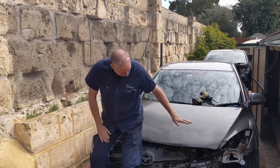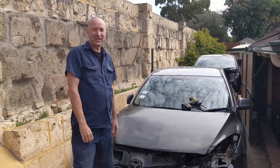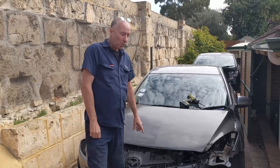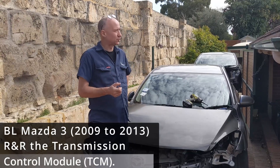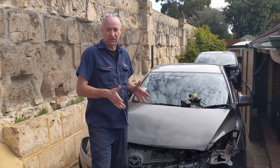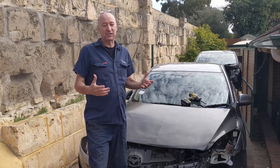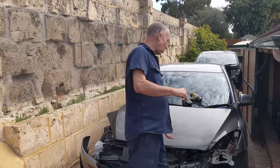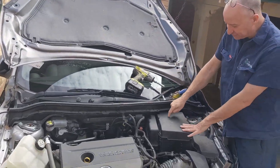Hi there, it's Paul in Perth here again. We're with chassis 18 — you might notice it's got the bonnet from chassis 17, that's chassis 17 in the background. Today we're going to address one of the really common issues — probably the most common issue with the automatic VL Commodore — and that is that the TCM or transmission control module light comes up on the dash.